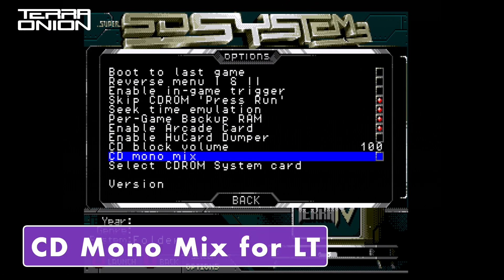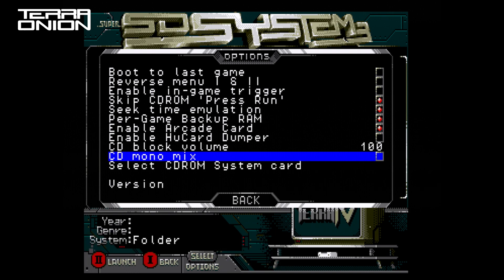The last new option is CD Mono Mix. When enabled, this option mixes the CD audio down to mono and inputs it back into the console. This is useful for PC Engine LT owners who want CD audio to come out of the LT. This will also require bridging two points on the SSDs 3 motherboard to have the audio mix back into the console.